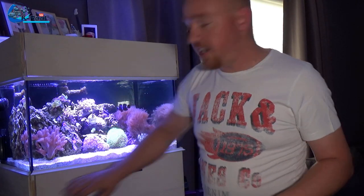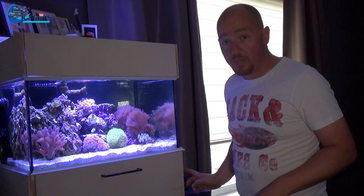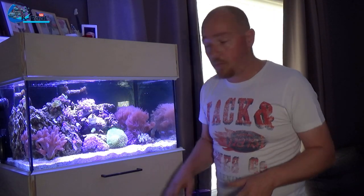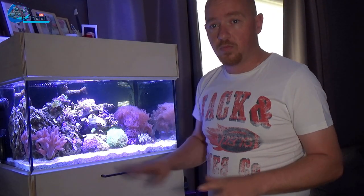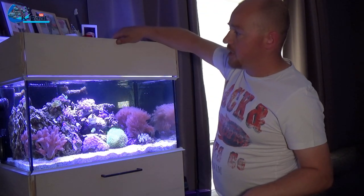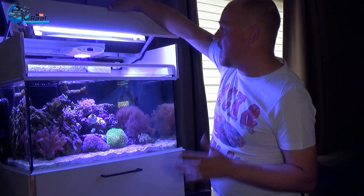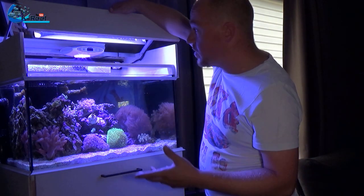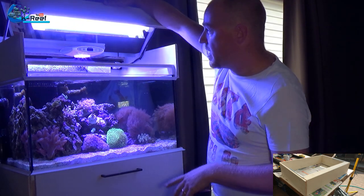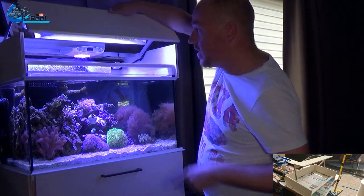It is not finished yet — on the sides there is some room left because there I'm going to place some LED strips, some LED lighting for the future, so the canopy I can open. I made this because I don't want to have any jumpers if I add more fish, and I wanted to add some T5s.